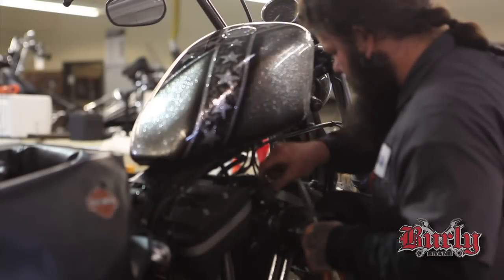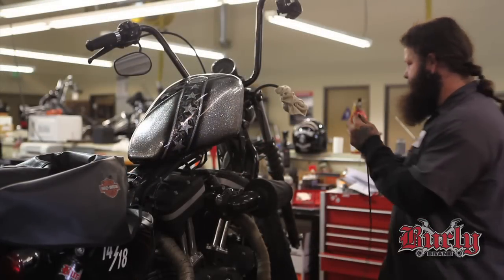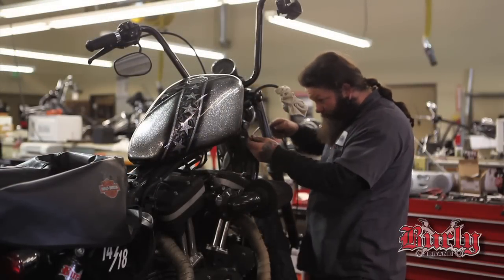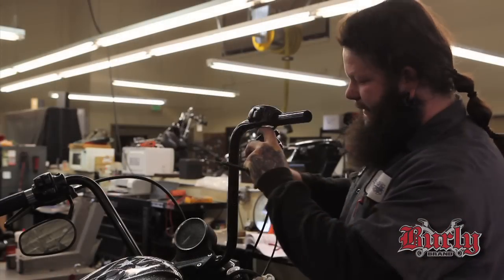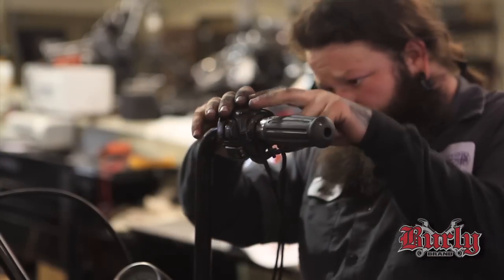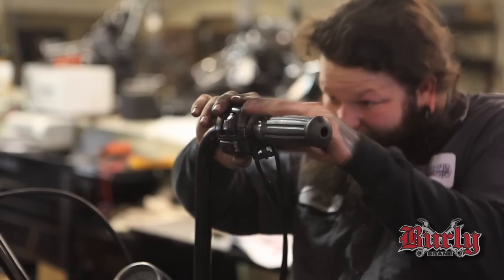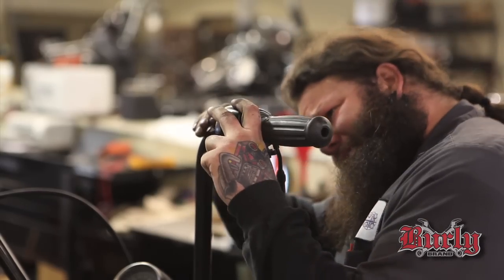We're going to remove the old throttle cables, get them out of the way. Put the new idle and throttle cable back in, just go back the way it came out. Put the cables back in the housing. When you put your switch housings back on, make sure you don't pinch the wires — there's a recess in these bars to keep them from pinching.